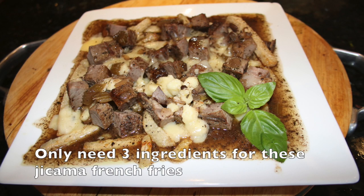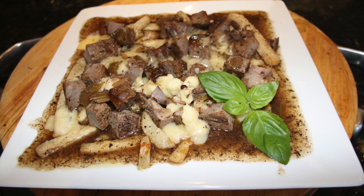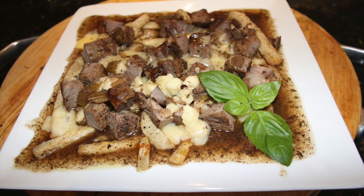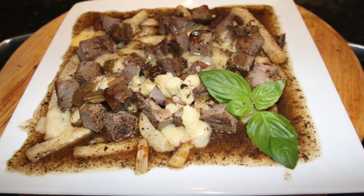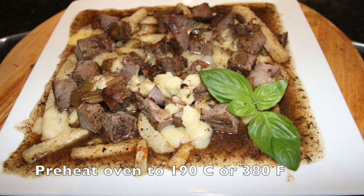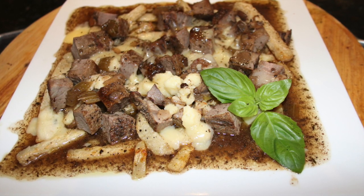There are three easy parts to this recipe: making the jicama fries, using the leftover beef roast and gravy, and preparing your cheese. Before beginning, please preheat your oven to 190 degrees Celsius or 380 degrees Fahrenheit.